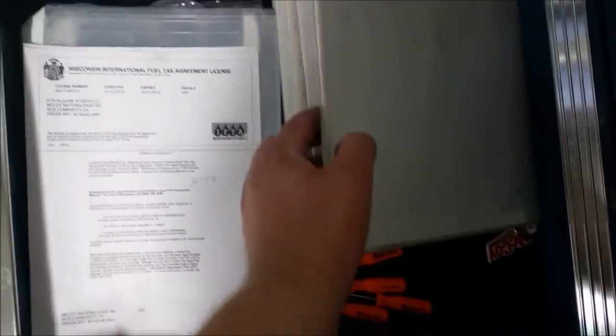My information drawer - binders of stuff I've been collecting. Empty, empty.